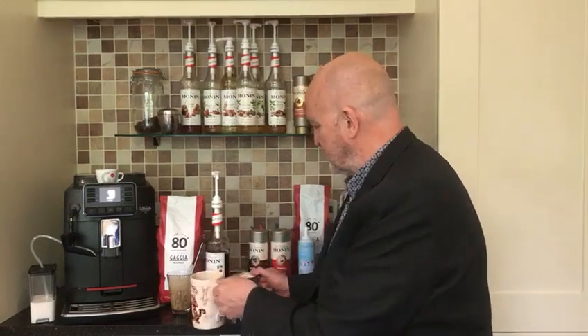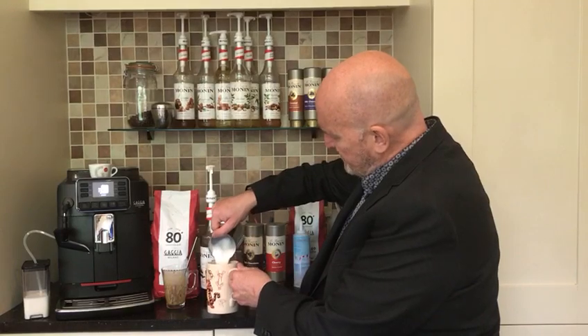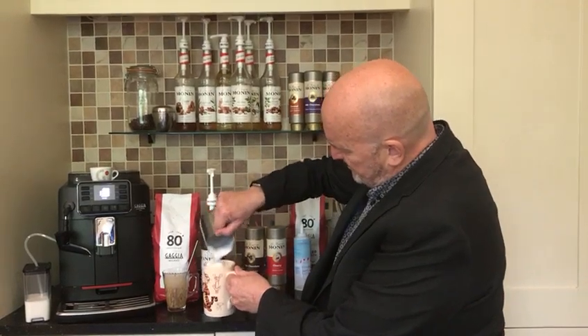Now obviously with the Cadorna Super Automatic machine particularly, you can program the machine to dispense this coffee. I'm just trying to show you, give you an example of the recipe and show you the component parts. So in with our milk — there we go — nice bit of froth on that as well. Lovely, look at that, beautiful.